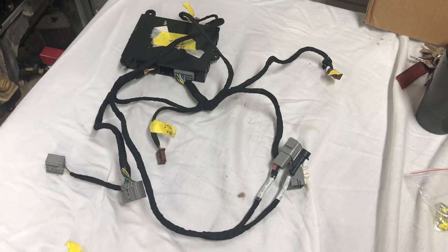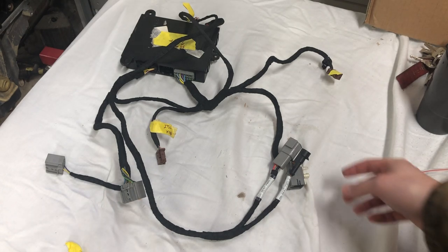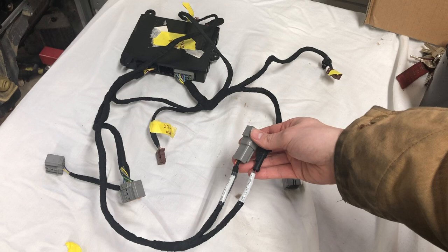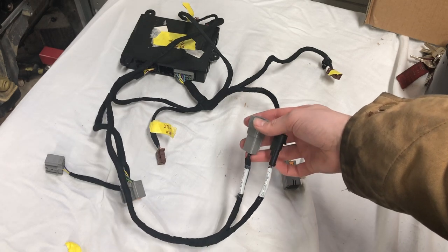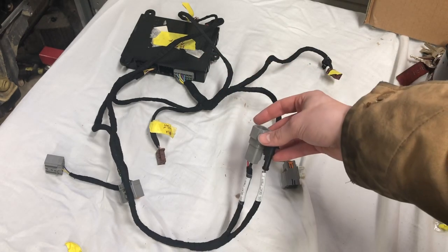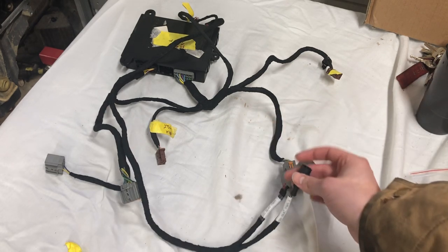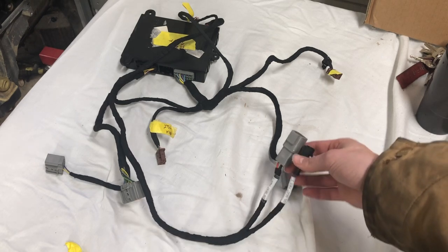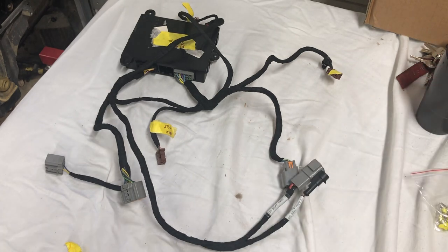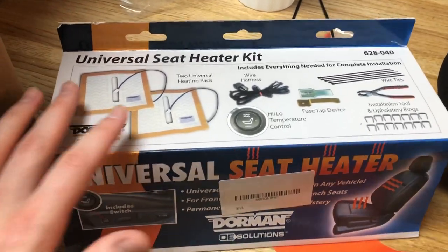I just want to show my finished harness for the driver's side seat. I did a Deutsch connector and a single weather pack for the two powers and the ground that control the driver's side seat. Because of the board, there are actually two power wires — one is a much smaller gauge, which is why I did a separate single weather pack for that. I labeled everything and used clear heat shrink, which is how I'm going to label all the rest of the truck.